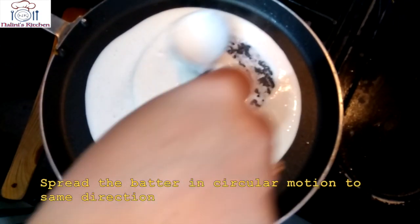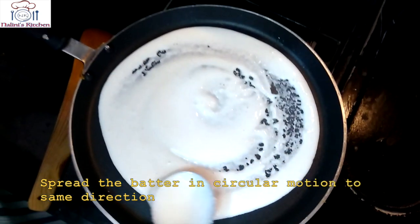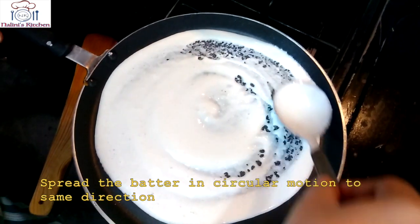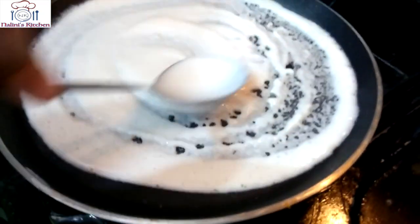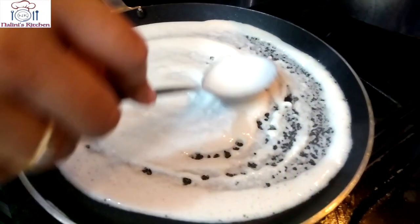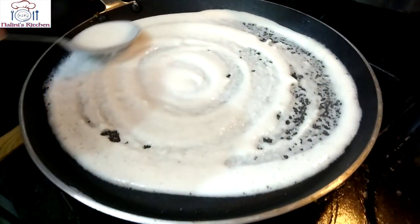Now spread the batter over the pan. You can make the dosa big or small depending on your preference. Make sure you spread the batter using the ladle in one direction, like this.